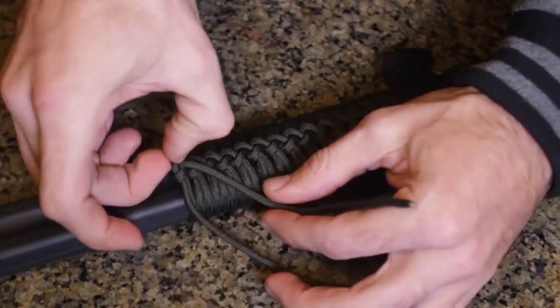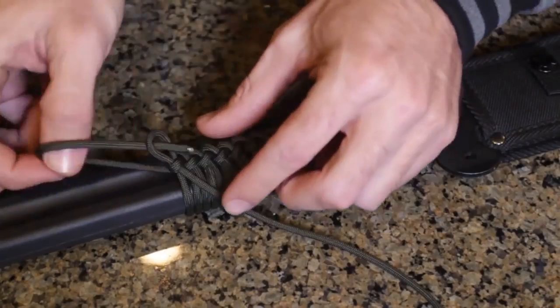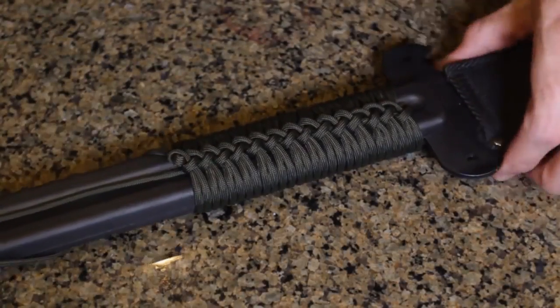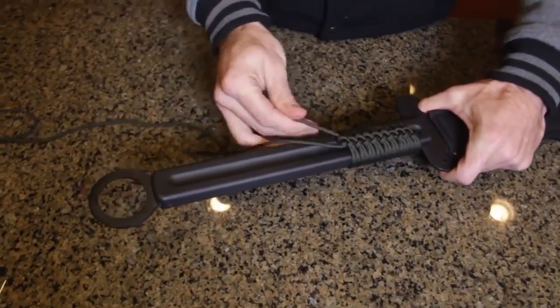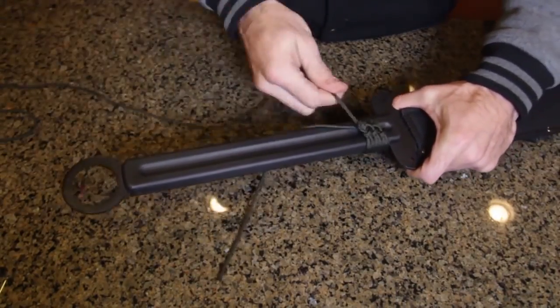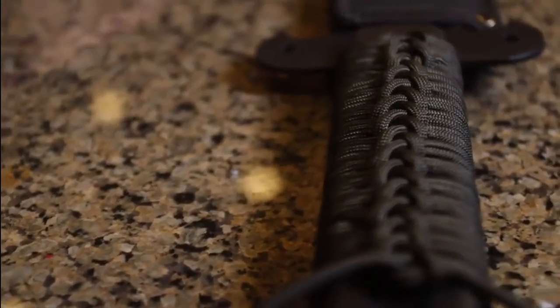Alright, once you actually need to deploy the paracord, all you've got to do is undo this little loop right here, pull that piece out, pull that piece out, and then this piece — all you've got to do is pull it and it just comes right off. Boom! Wow, that looks so epic.